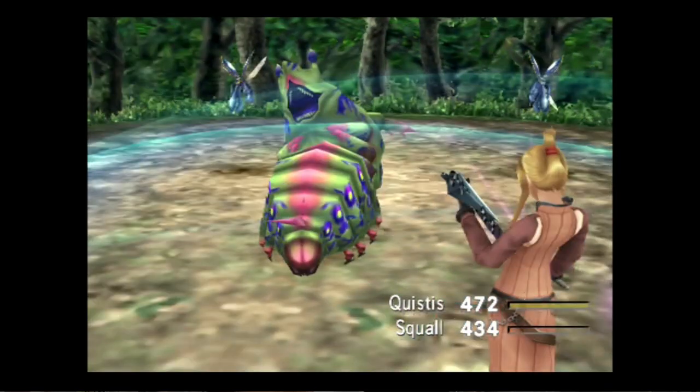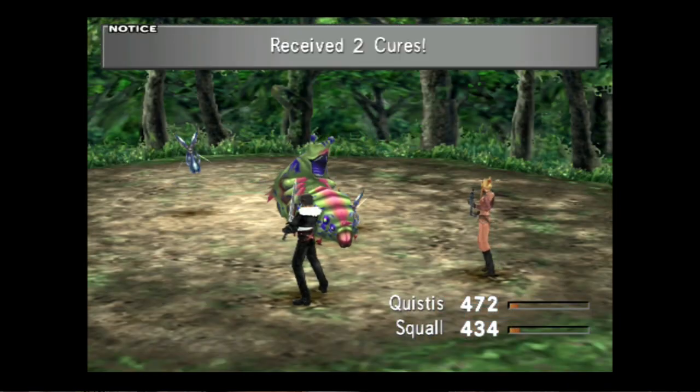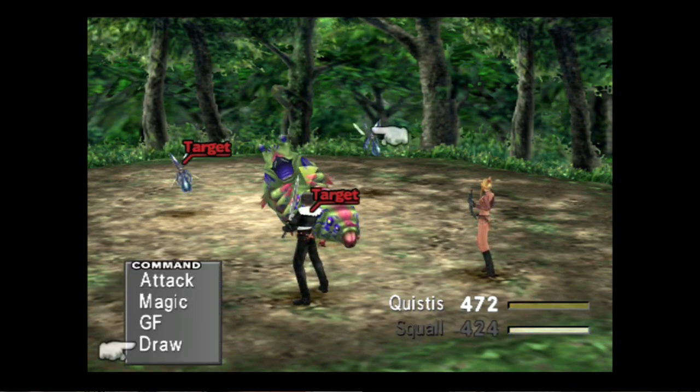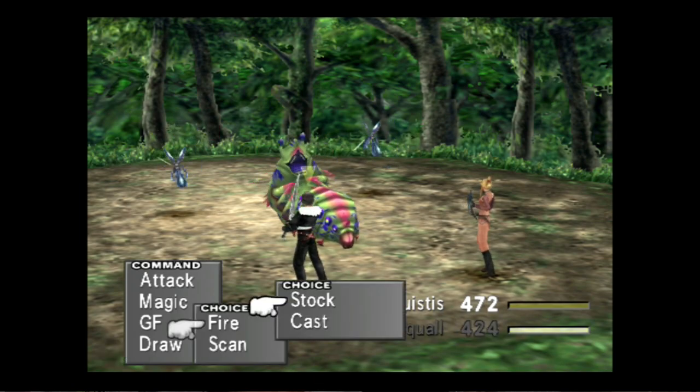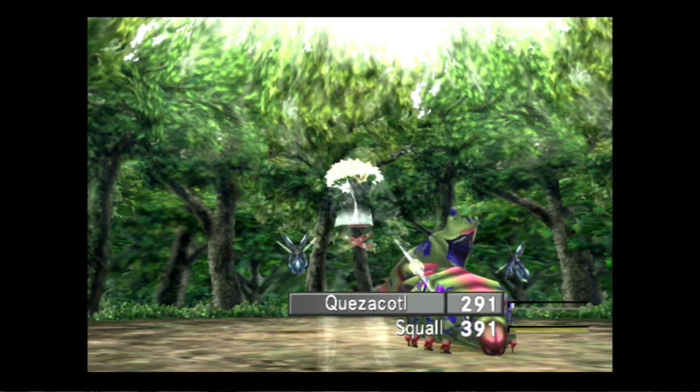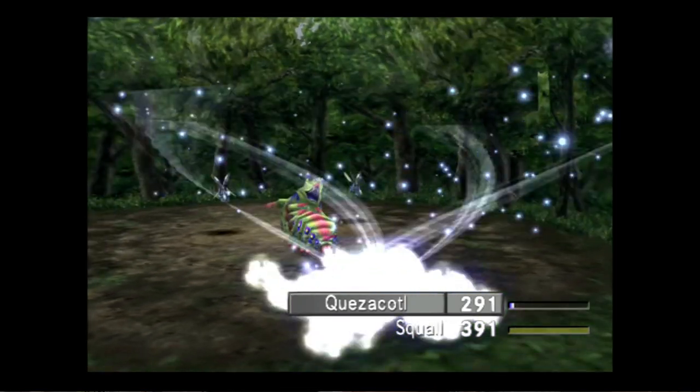I actually maxed out all my characters on the original PlayStation version, so it's going to be funny playing this one again and seeing the upgrades to the character models. I really like the junction system in the game, so I'm looking forward to enjoying it.